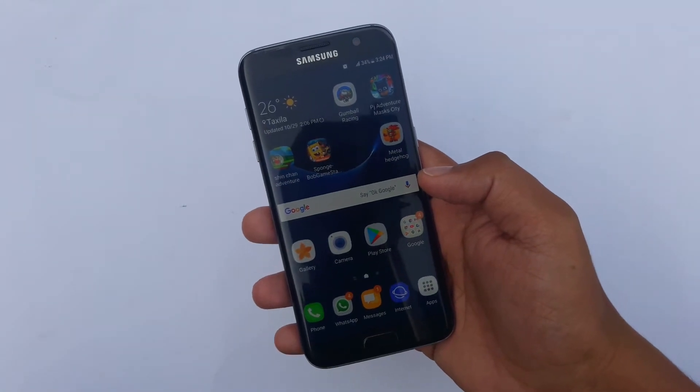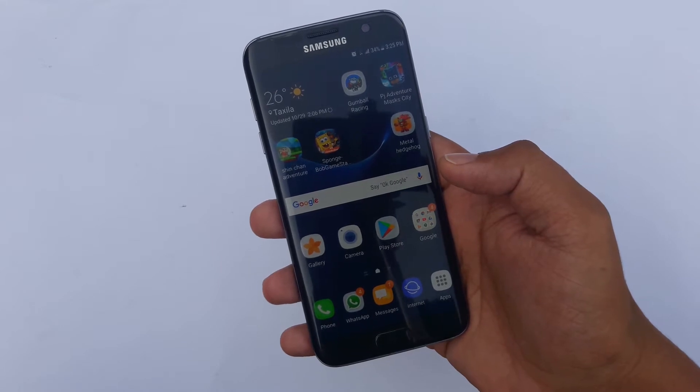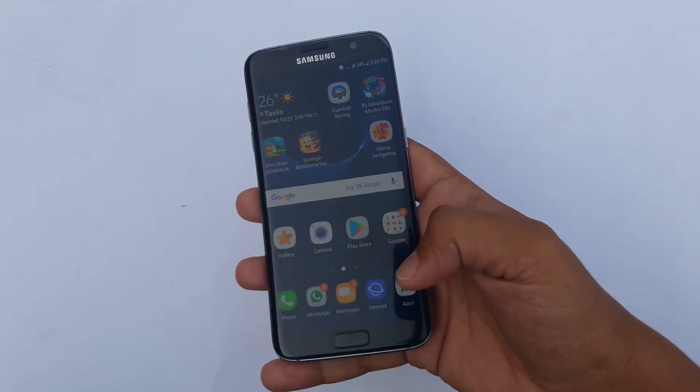What's up YouTube, this is Wasi here and today I am going to show you how you can set up a fingerprint unlock on the Samsung Galaxy S7 Edge. We're going to go into your Settings.